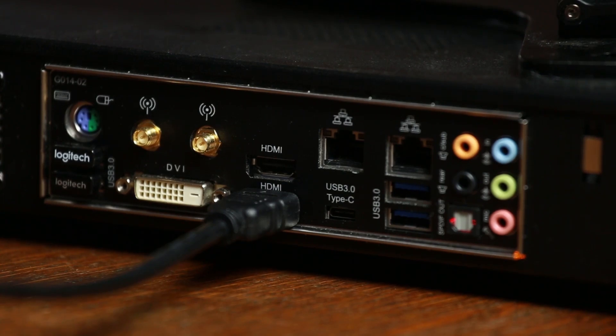On the back, there's the standard PC ports for keyboard and mouse, networking, and audio in and out. You've got 6 USB 3 ports and a single USB Type-C, which are great for plugging in additional interfaces like your Tascam Mixer or Scarlett Focusrite. You can use either of the two HDMI ports or the DVI for your display and multi-view.